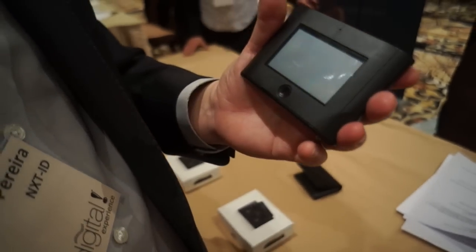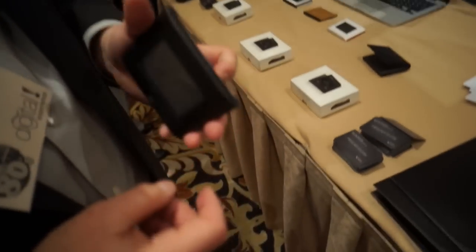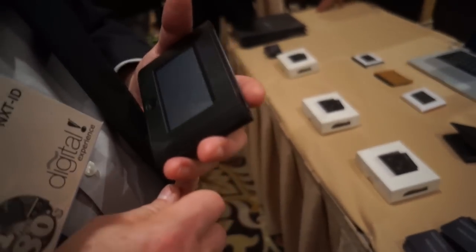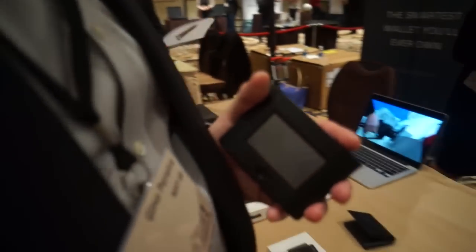And it's as simple as that, easy to use. It's not e-ink, it's a mini-LCD — we're looking at e-ink, but it's a mini-LCD. Everything is extremely low-power consumption; we estimate that you'll get at least six months before you need to charge it. Thank you very much.